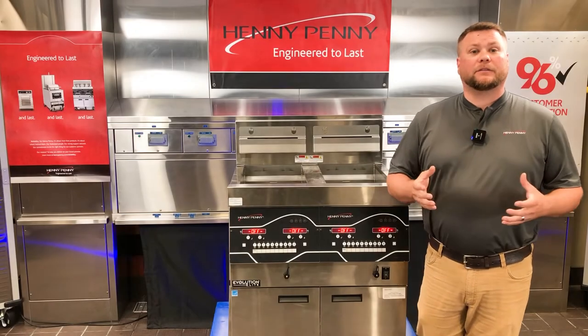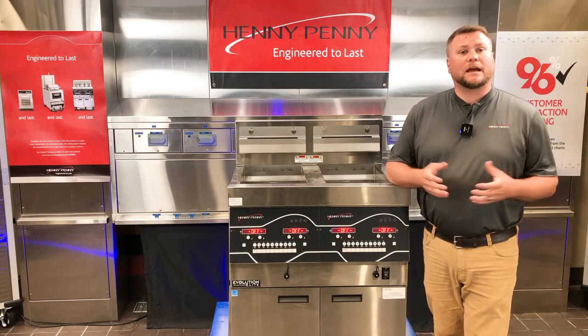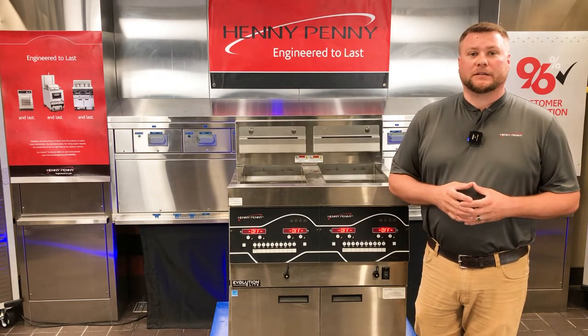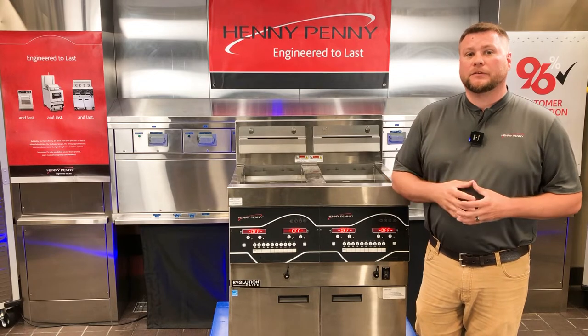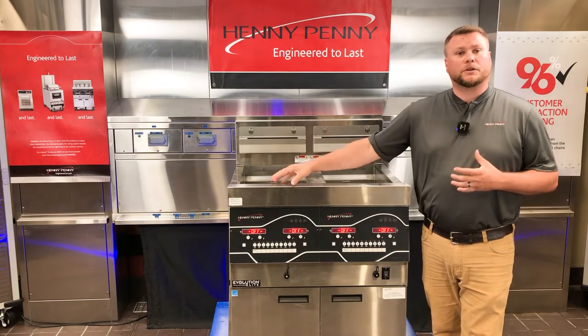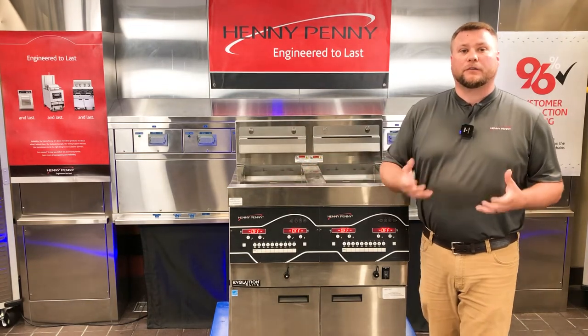When it comes to troubleshooting the E83 Pressure Too High air code on your gas Evolution Elite models as well as your LOV gas models, the biggest thing I want to know as a technician — to make my time in the field much more efficient — is: am I getting that E83 air code on one control panel only, or am I getting it across all the control panels on the fryer?